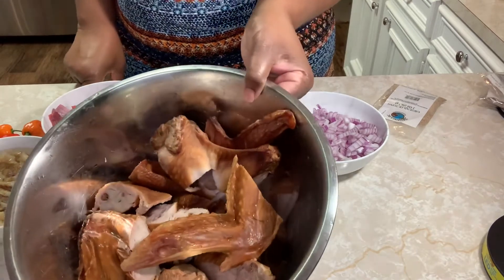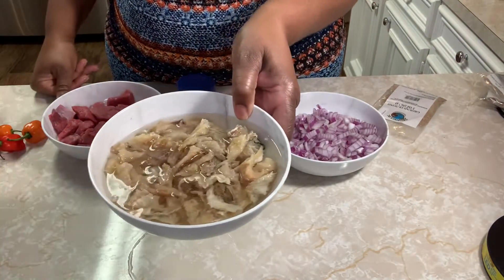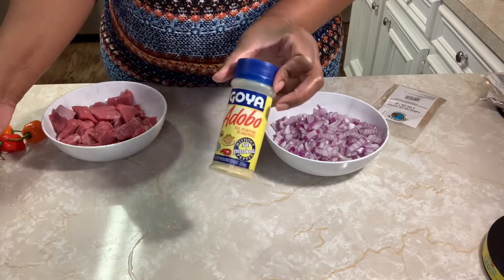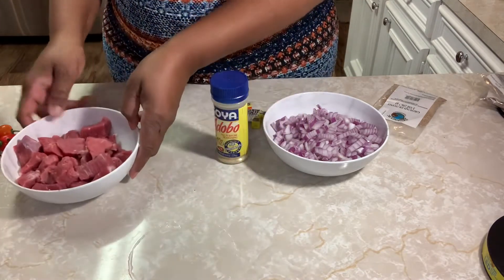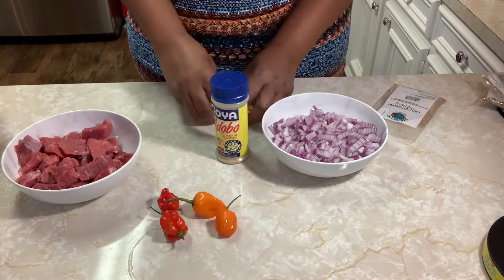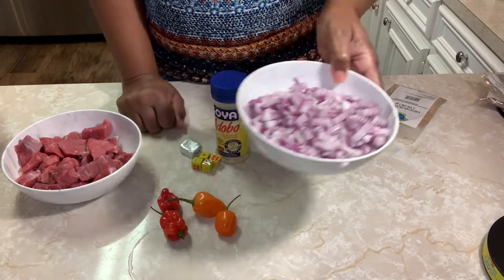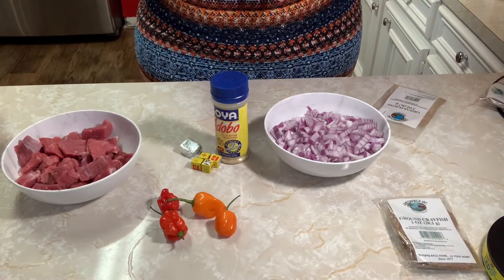I will be putting some smoked turkey in the soup. What I have here is some stockfish — I'm soaking it. It doesn't really take that long to soak because they are pieces, so you really just need to clean them really well. The seasoning is Adobo seasoning. This right here is some beef stew meat, just chopped up. This right here is four habanero peppers, four beef bouillon cubes, and one chicken bouillon cube. One large red onion and crayfish. I will be cutting up the okra later, so let's get started.